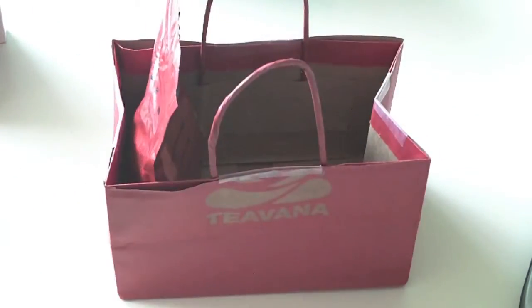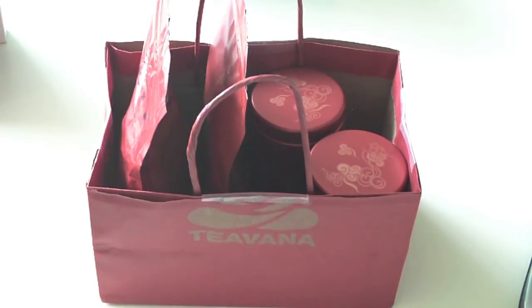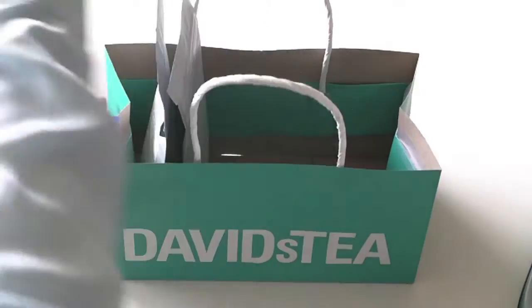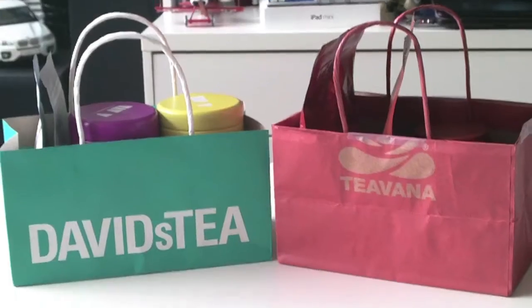And there you have it! There's the Tea Vonna bag. Just stick your stuff inside and there you go! And I did the exact same thing with the David's Tea bag. Voila! Now you have a new tea bag holder.